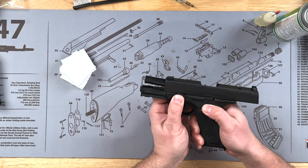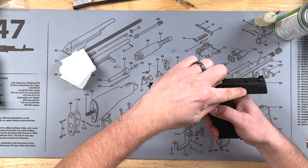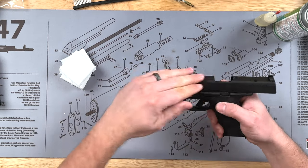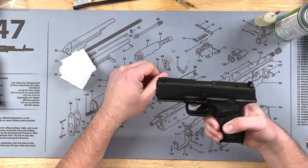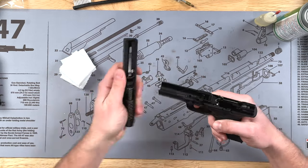Then this lever right here, we're going to rotate 90 degrees upward. At this point, we're going to pull the slide back a little bit to relieve the pressure of the spring and let it come forward. Then once it gets to about right there, you're going to pull the trigger and the slide will come off the rest of the way.